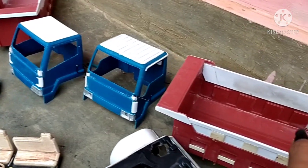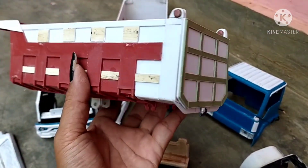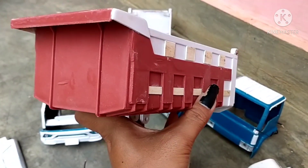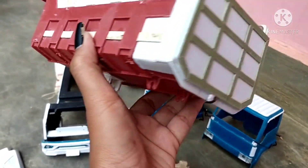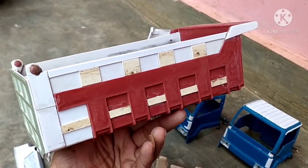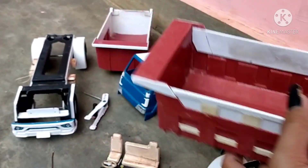Selanjutnya ke bug dam ya. Ini bug damnya seperti ini. Ini adalah sebagian dari truk plastik tapi kita tambahin dari PVC. Di depannya untuk ban serep, dikasih ban serep untuk depannya. Dan pintu bug dam ini bisa dibuka ya. Memang kita desain mendekati seperti asli. Semuanya tinggal proses pengecatan saja. Semoga cepat selesai.